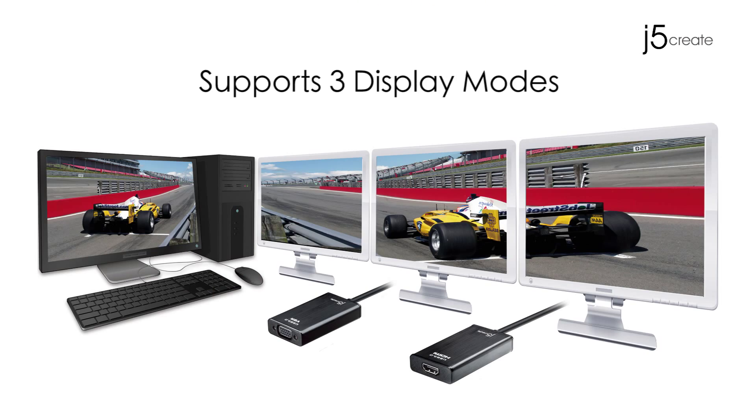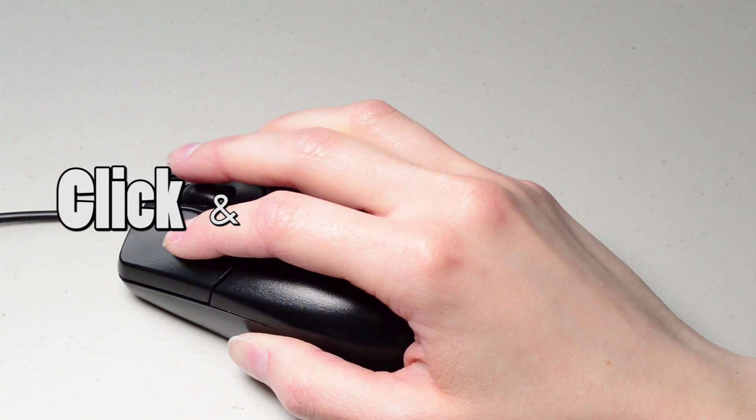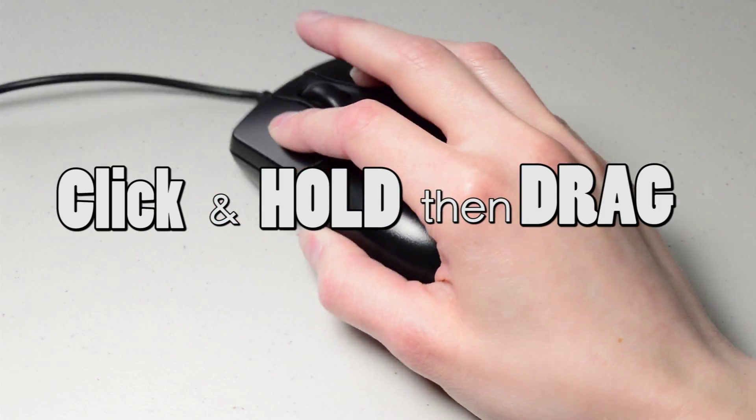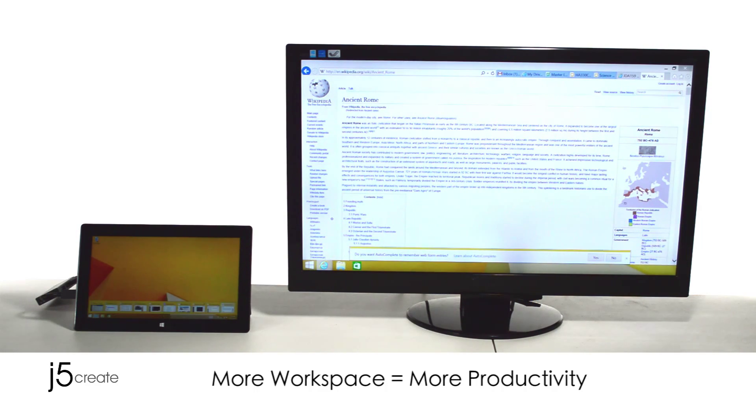Our display adapters support three viewing modes. Extended mode extends the primary monitor to the second monitor. Click and hold, then drag an application to the next monitor. More workspace equals more productivity.